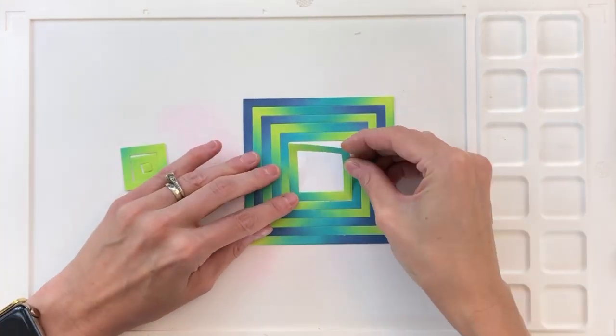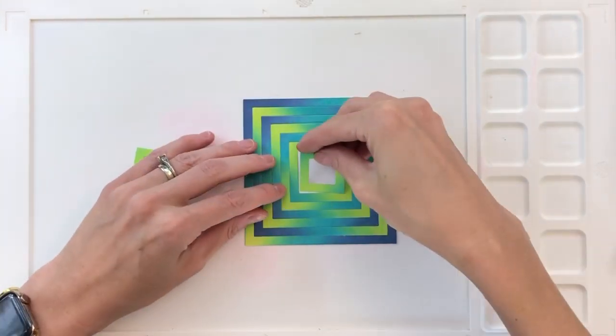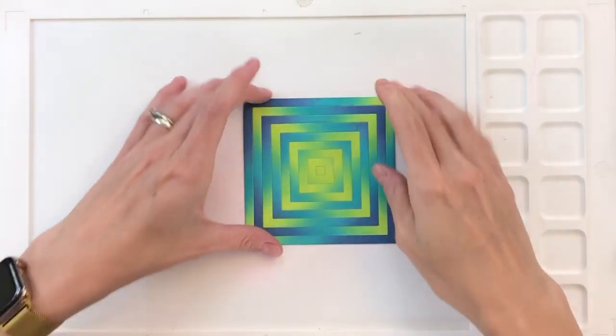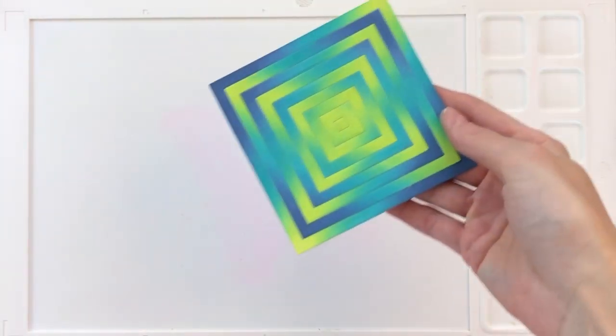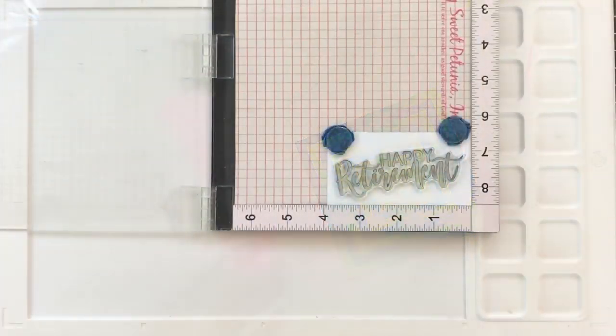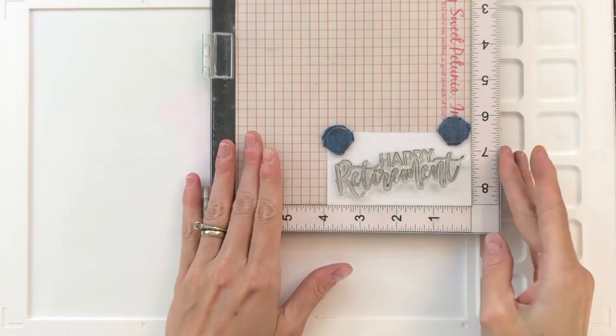When you first saw this panel, you probably thought I mixed two different die cuts together — but nope, it's just one die cut with ink blending, and by simply rotating the die cuts we get a really cool look. I use this technique a lot; I think it's a lot of fun.